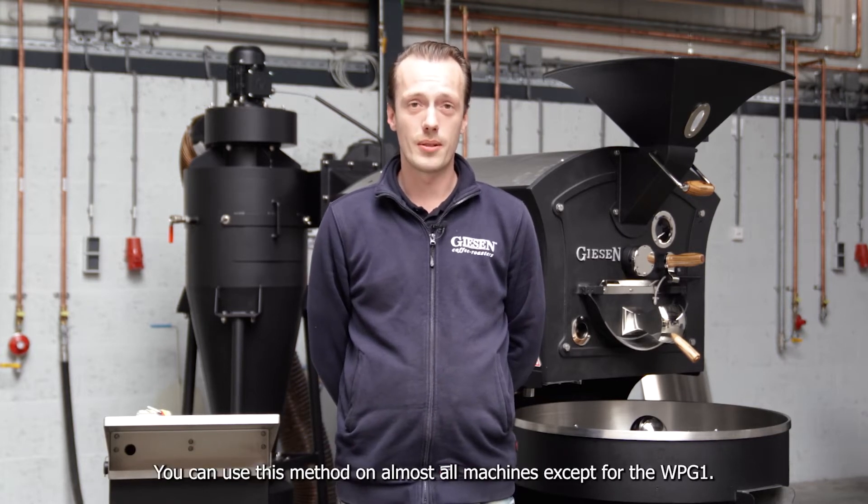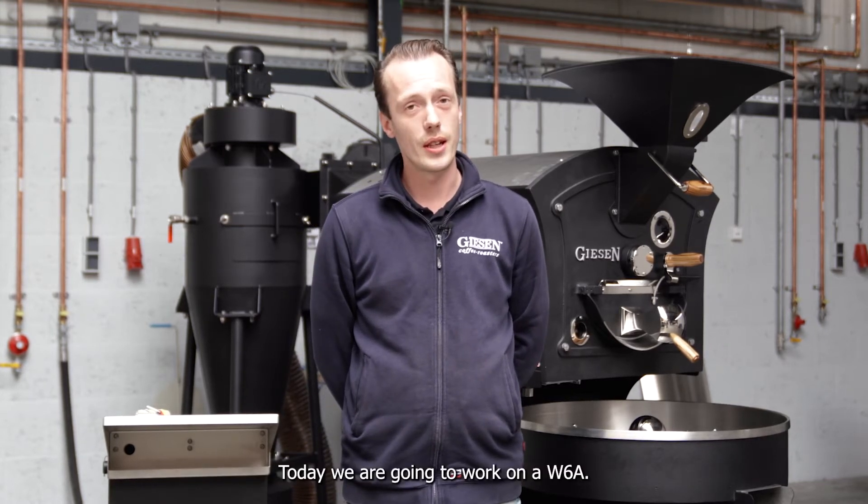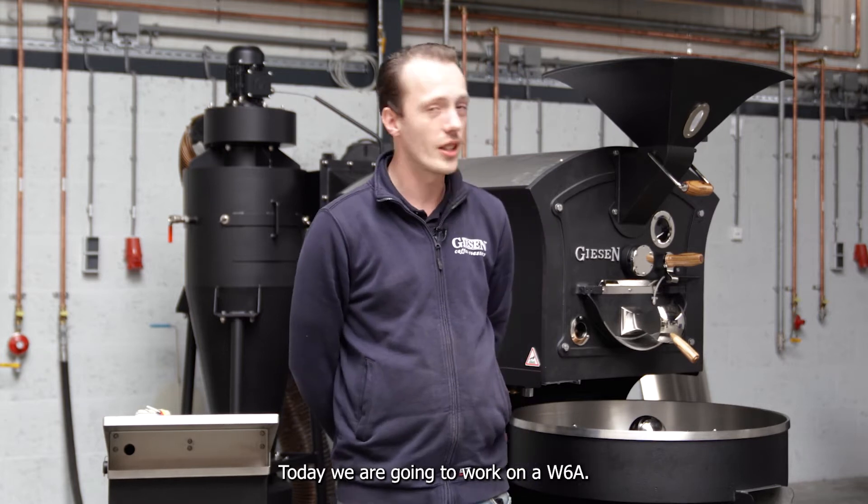You can use this method on almost all machines except for the WPG-1. Today we are going to work on a W6A.